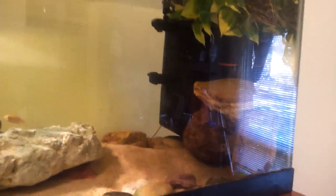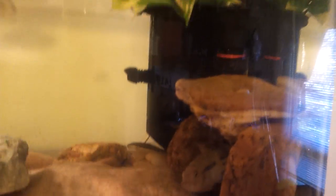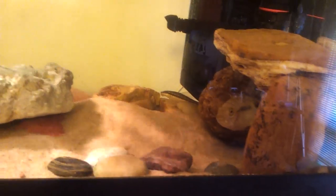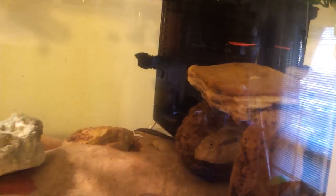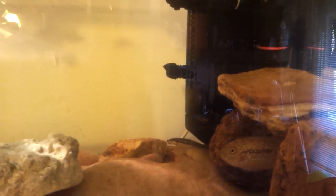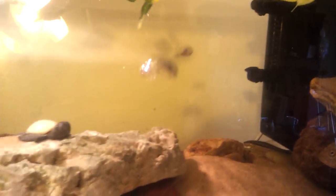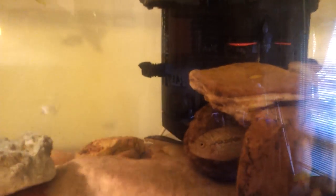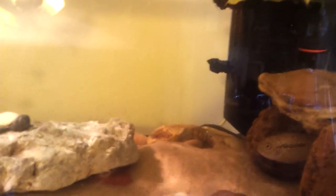And my Jack Dempsey has grown a lot. He used to be as big as a minnow, and now he's bigger than the turtles. So now he's officially turtle-proof, which means the turtles can't eat him. And my sucker, all the way in the back next to the filter — he's the longest fish besides the blood parrots. He's gotten really long, but he's also not turtle-proof.